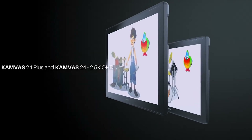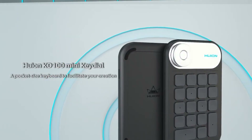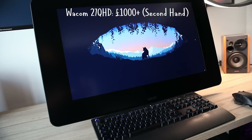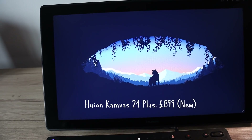When Huion contacted me to ask me to check out the new Canvas 24 inch QHD display tablet, I said listen, send me the flagship 4K version and then we'll talk, because I don't know if you've heard, but I'm kind of a big deal. They said no, take it or leave it, so I said yeah, all right. We're about to find out.